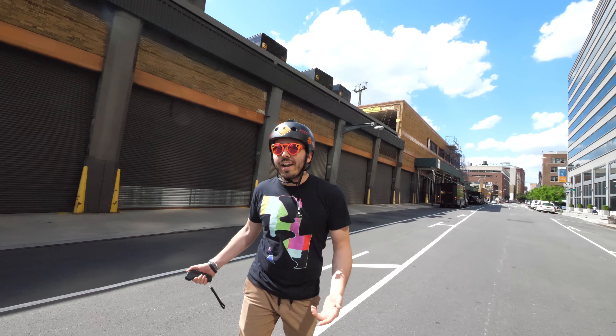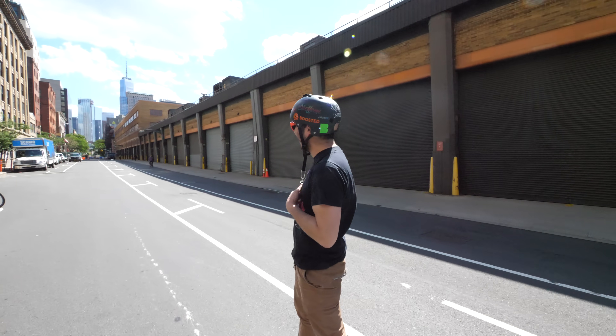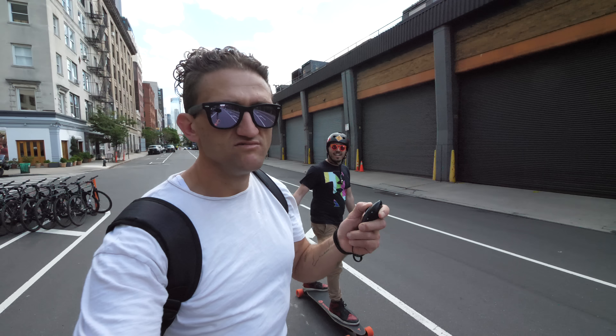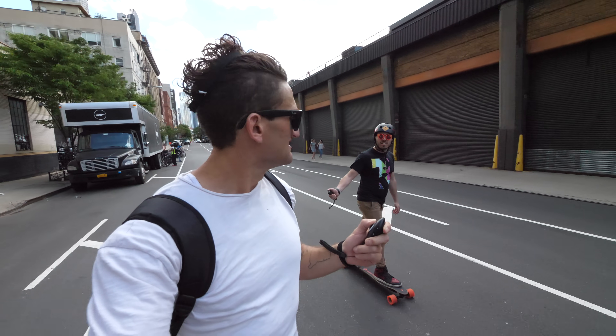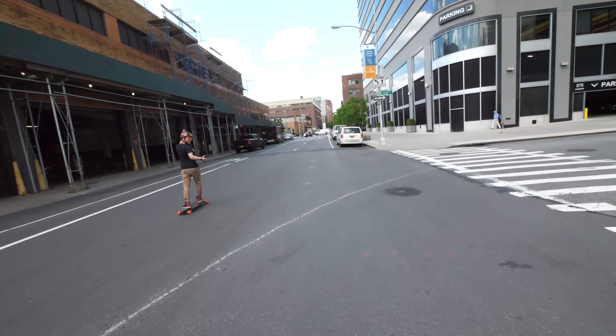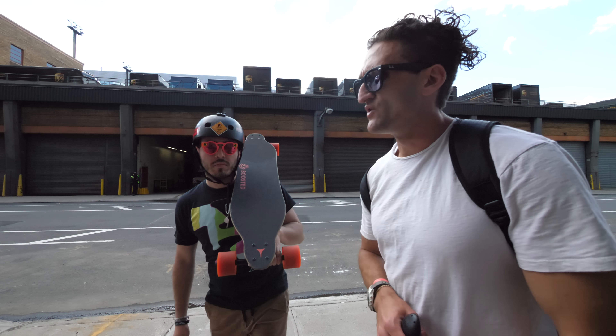What did that look like from your perspective? I didn't even see you — you were gone in half a second. Next test is going to be the top speed test. I'm going to go as fast as I can and try to keep up. Now I'm on the Juiced Board — the $449 board. That's been about 10 seconds, this is probably top speed. When it comes to the top speed test, again, the Juice Board was absolutely creamed by the Boosted Board.